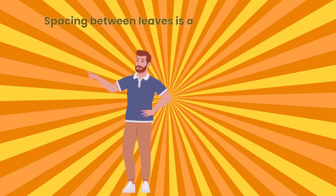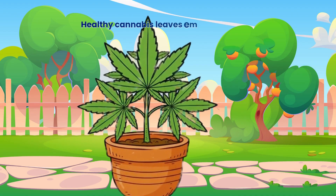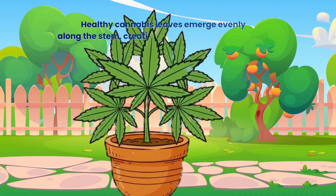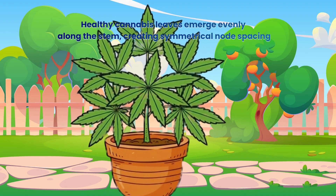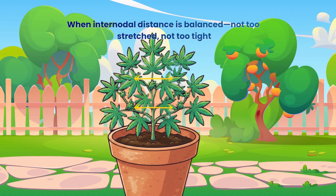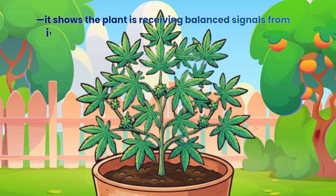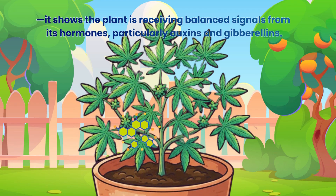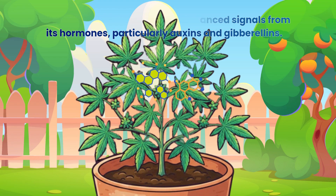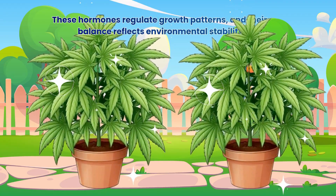Spacing between leaves is another indicator of overall health. Healthy cannabis leaves emerge evenly along the stem, creating symmetrical node spacing. When internodal distance is balanced — not too stretched, not too tight — it shows the plant is receiving balanced signals from its hormones, particularly auxins and gibberellins. These hormones regulate growth patterns and their balance reflects environmental stability.